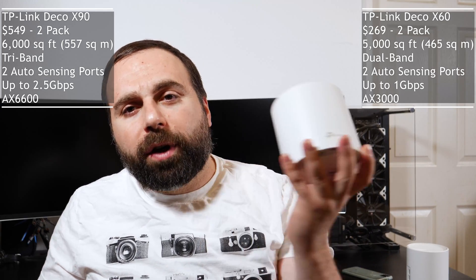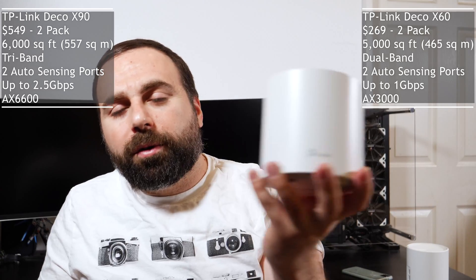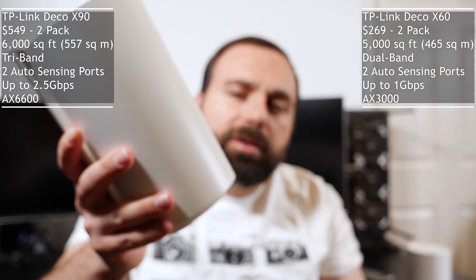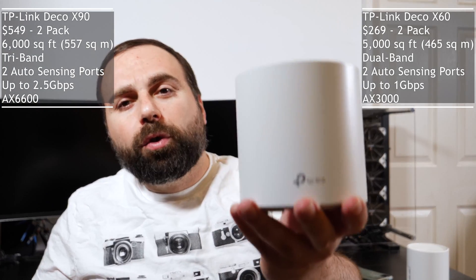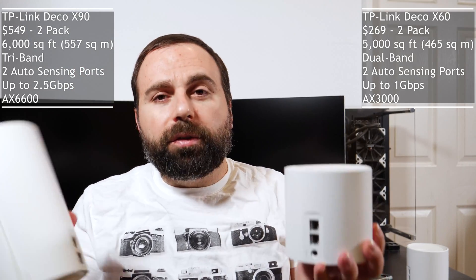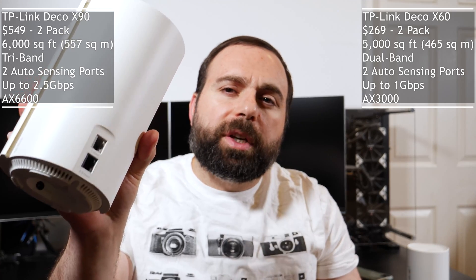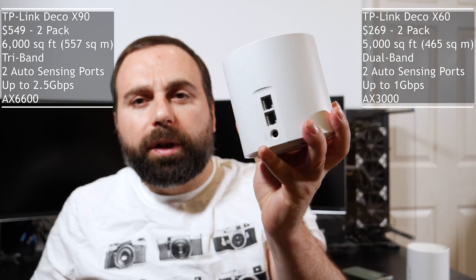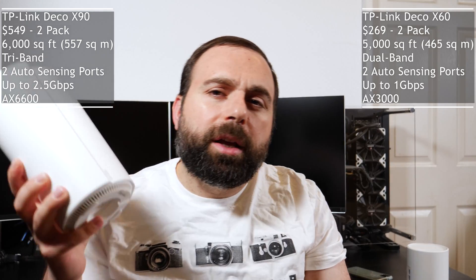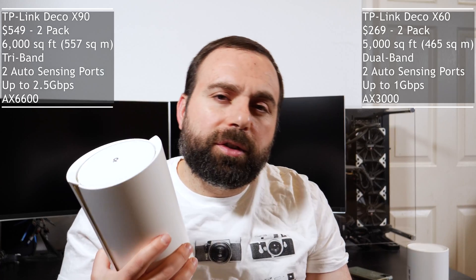Specs-wise, two Deco X60s as a pair are rated for 5,000 square feet of coverage, where the Deco X90 is rated for 6,000 square feet of coverage as a pair. The X60 is a dual-band system, where the X90 is a tri-band system. They both have two auto-sensing ethernet ports. The Deco X90 can support internet speeds of up to 2.5 gigabits per second; the X60 maxes out at 1 gigabit. The X60 has a speed rating of AX3000 because it's dual-band, and the X90 has a speed rating of AX6600 thanks to its tri-band.